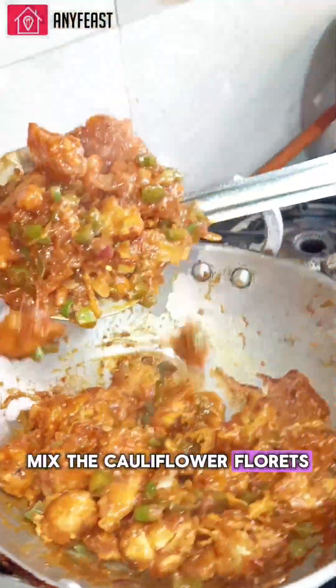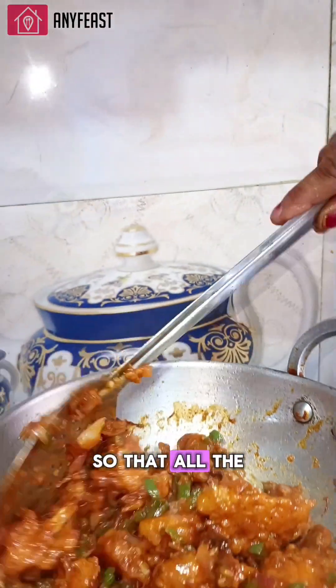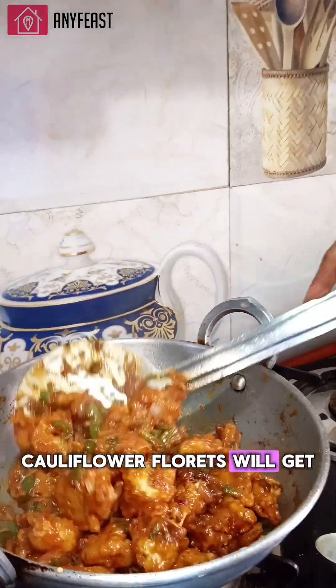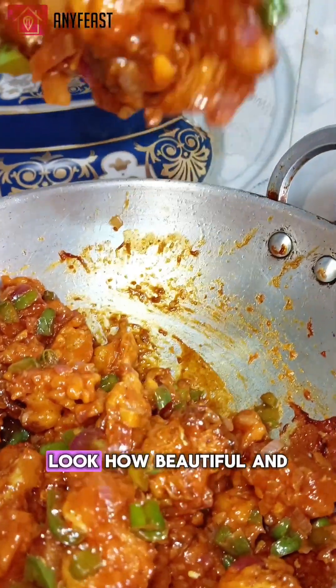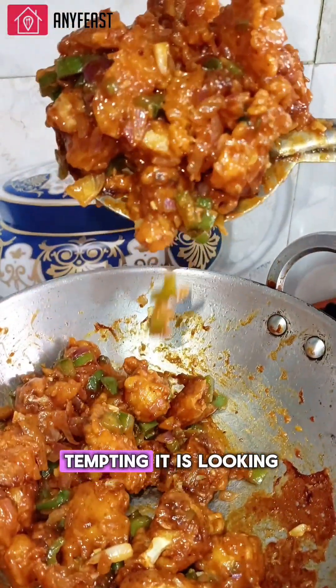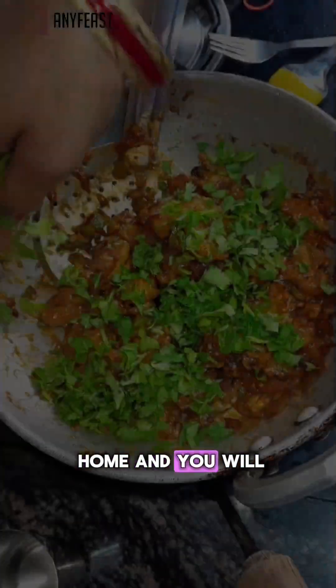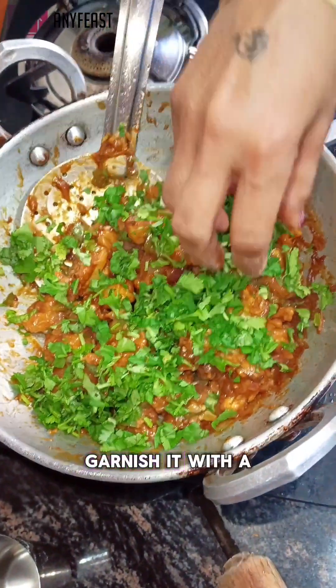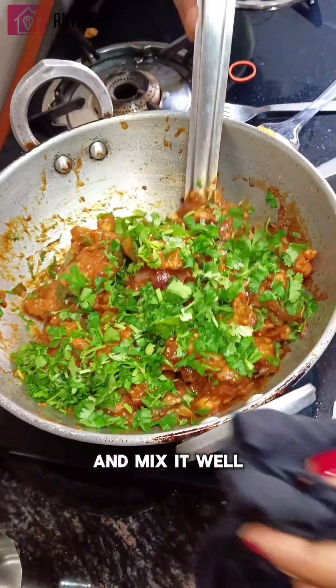Mix the cauliflower florets and the sauce very well so that all the florets get covered completely. Look how beautiful and tempting it is looking — believe me, try it at your home and you will love it. Garnish with very finely chopped coriander at the end and mix it well.